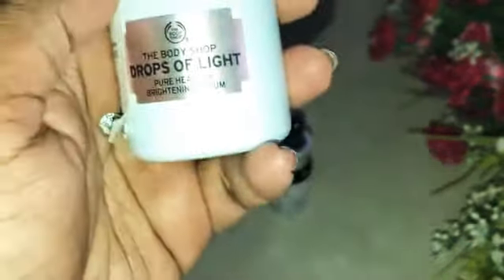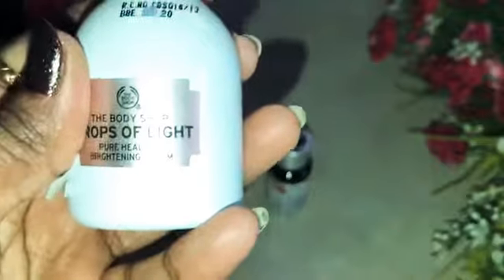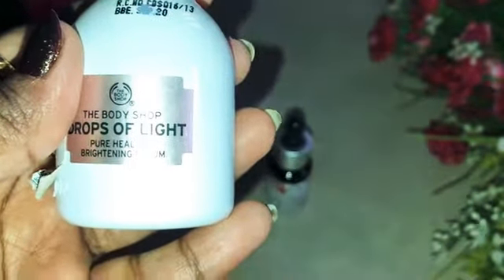There are impurities like black spots, pigmentation, hyperpigmentation, and dark eye circles. If you use a few drops of this in those areas, you can see great results in one week.